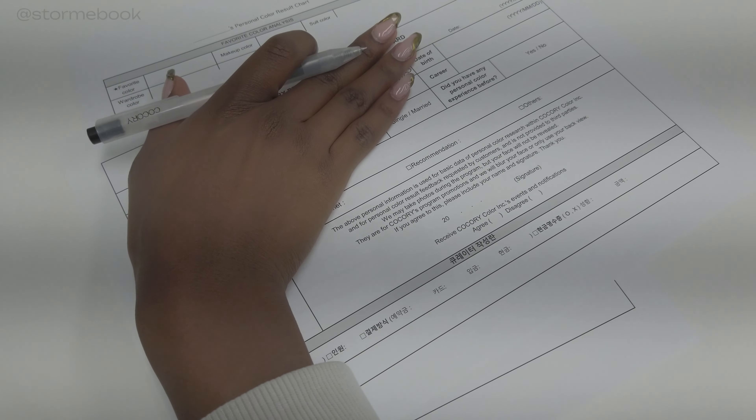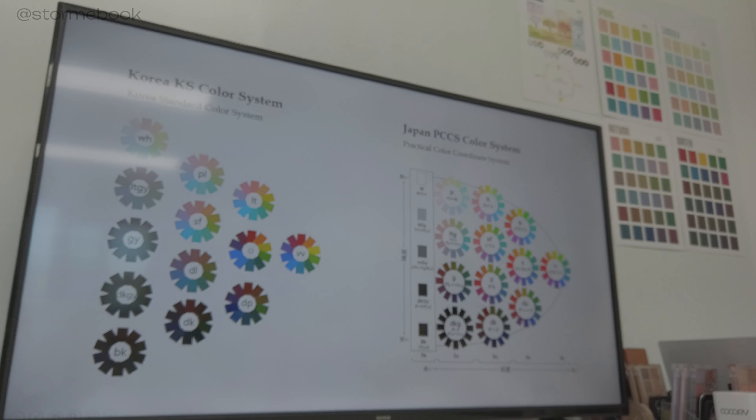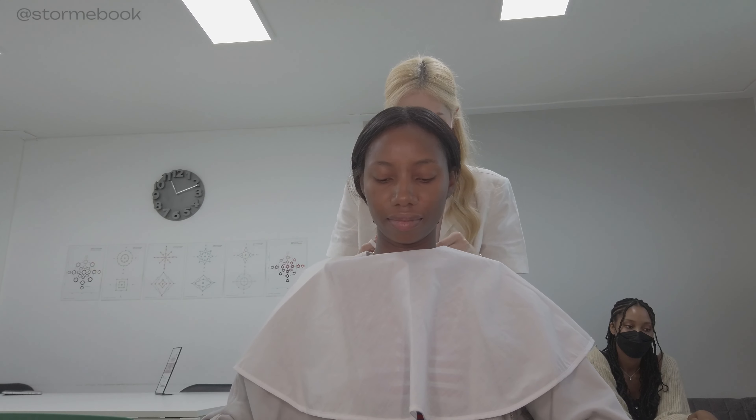Hello and welcome back to my vlog. My name is Storm and today I'll be showing you my personal color appointment in South Korea. In Korea they use a specific color system — unlike Japan where they have a whole bunch of other colors, Korea has a limited amount. I'll be doing a voiceover, and if you want to get this done yourself I'll leave the information in the description box.